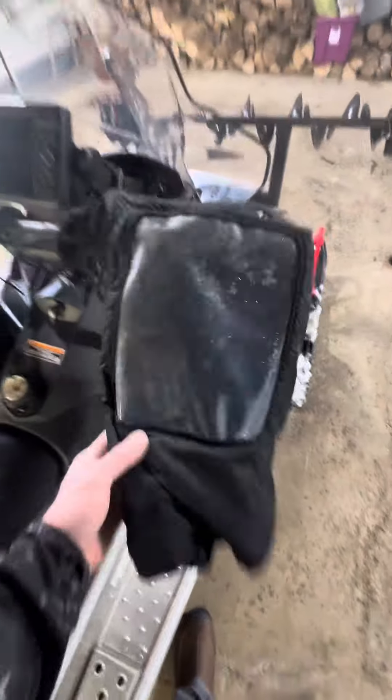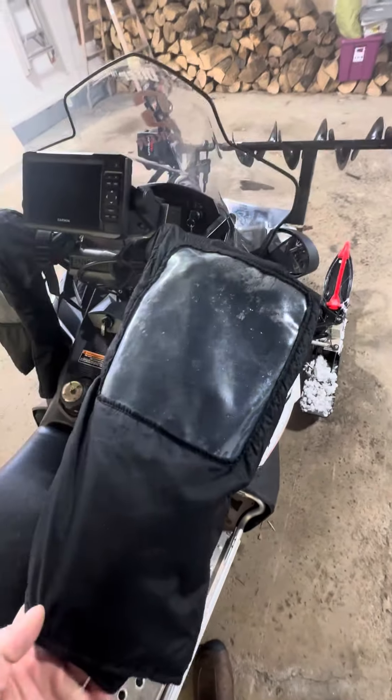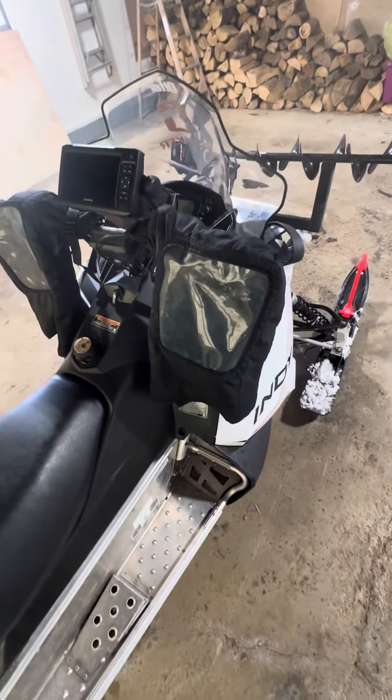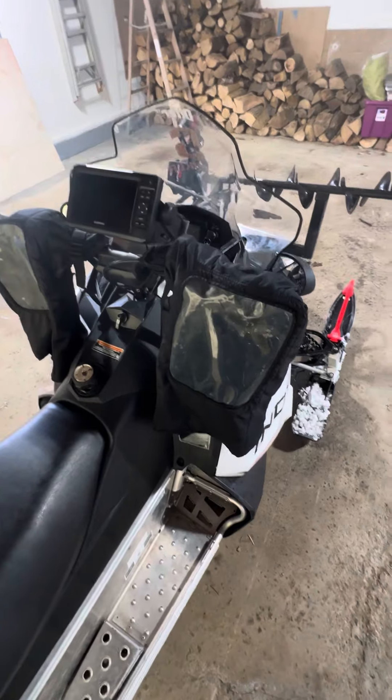Another thing I run is muffs — these mitts. They're clear so I can see my controls through them. I don't even have to run gloves with these; I run a light pair of gloves, turn on my heated hand warmers, and it keeps all the wind off. I don't have a frozen thumb from the throttle when I get in. Of course, my heated shield so I can see.